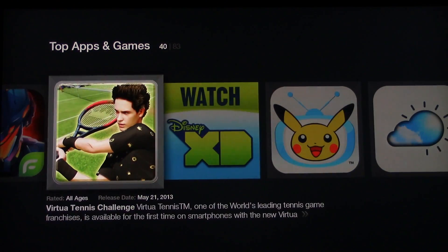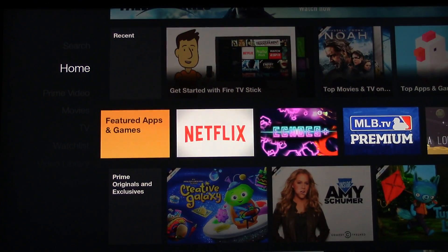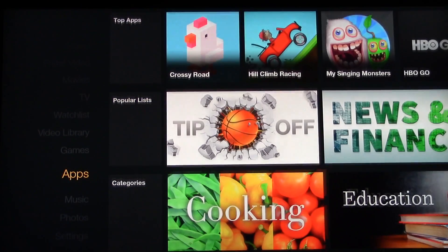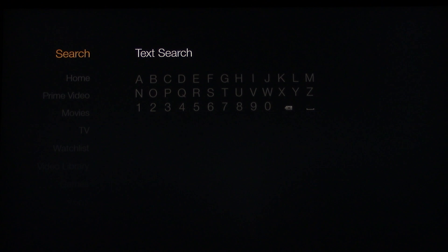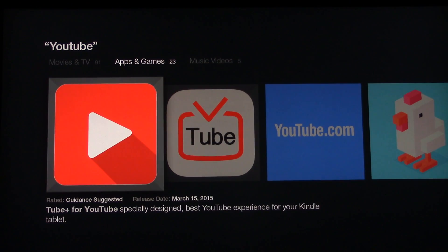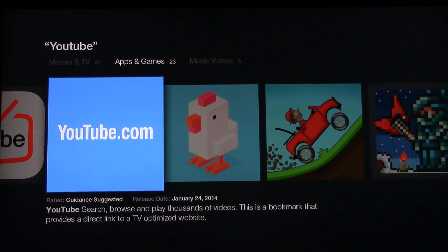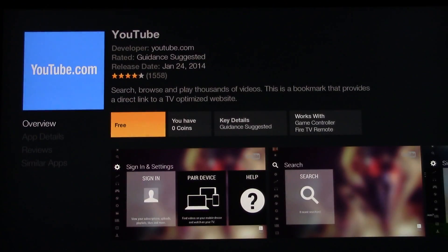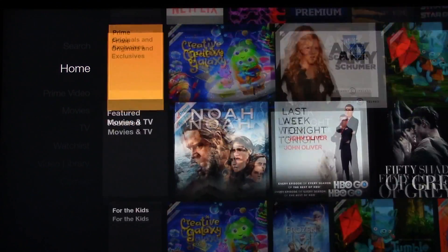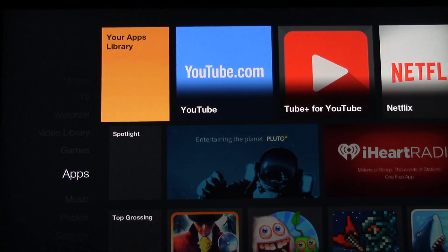Top apps and games — that's not the YouTube app, it looks like somebody else made an app for YouTube. Let's see if there's a YouTube app for this. There's YouTube Plus, and then there's Tube TV, youtube.com. Let's see — developer youtube.com — so this is the legitimate YouTube.